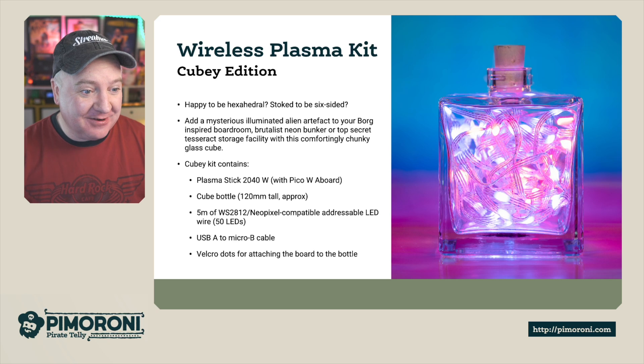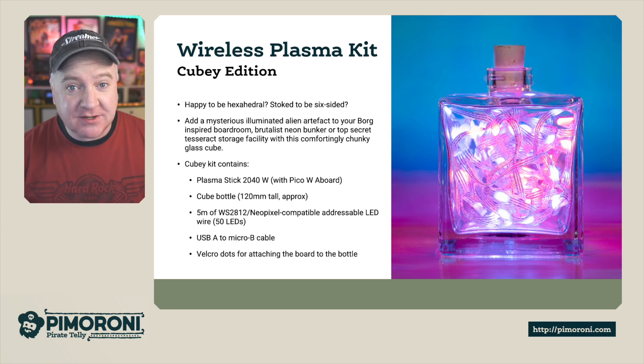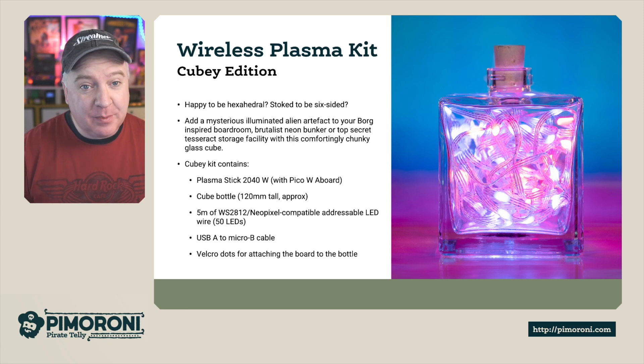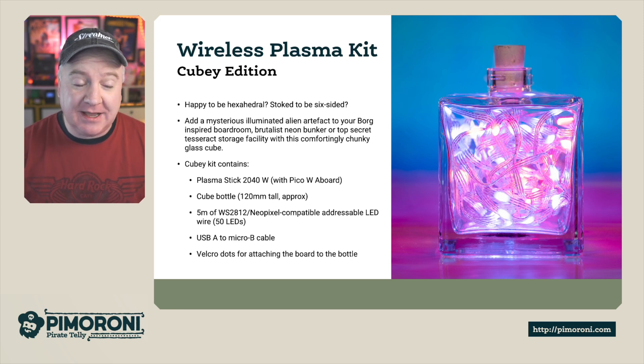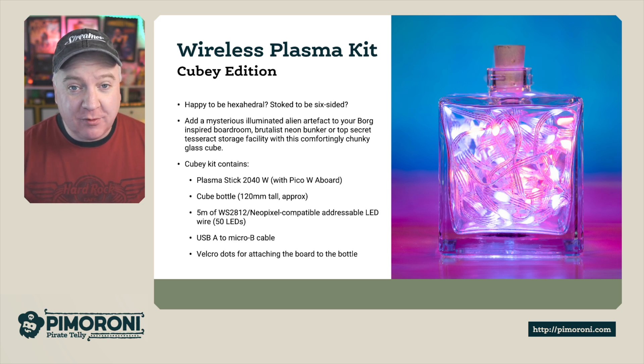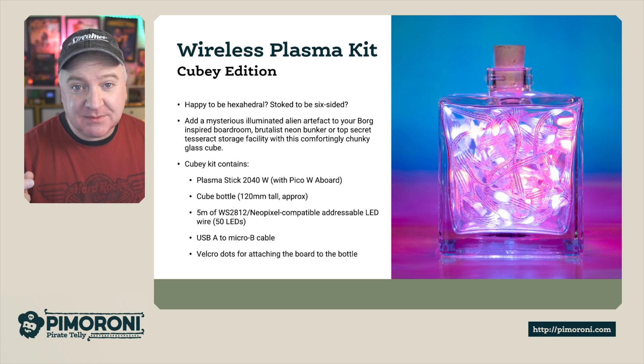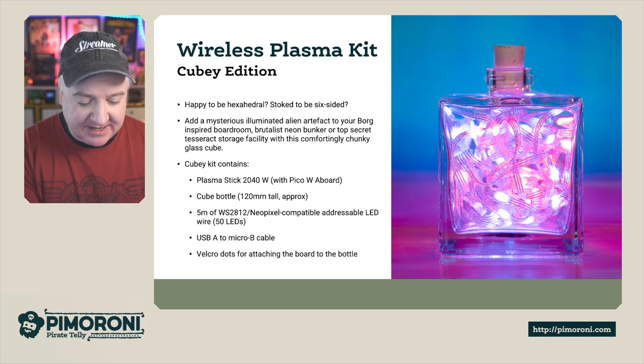It is very chunky and very cute. The Cubie Kit contains a Plasma Stick 2040W with the PicoW aboard, the Cubie glass bottle which is 120cm tall, and 5m of WS2812 NeoPixel-compatible addressable LED wire with 50 LEDs on the strip. This comes with a USB-A to Micro-B cable and some Velcro dots so you can attach your Plasma Stick to the back of the cube and keep everything tidy.